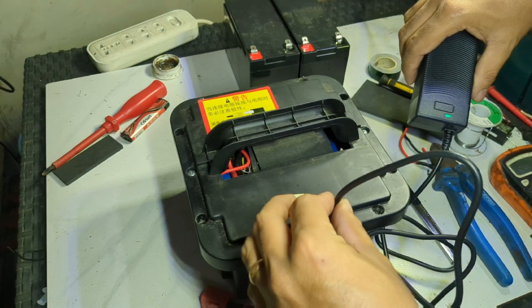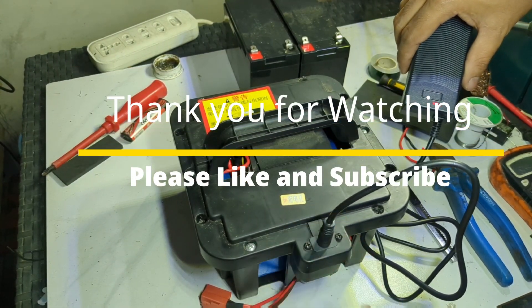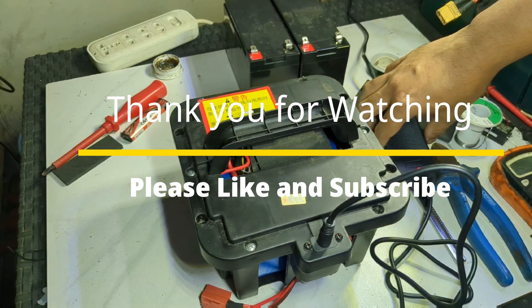Okay guys, thank you for watching. Please like and subscribe.